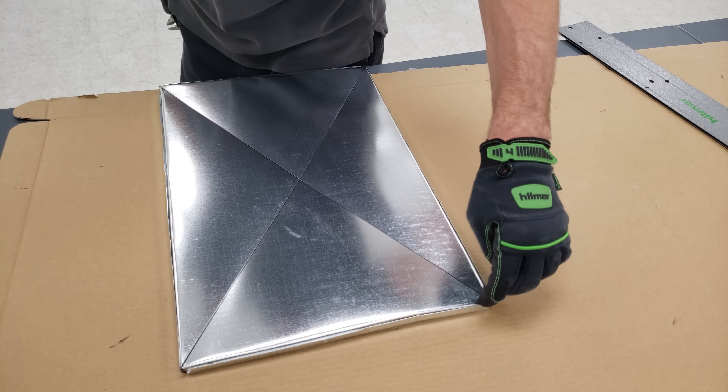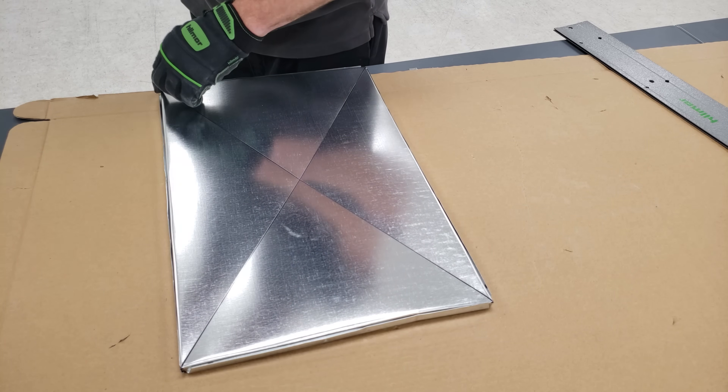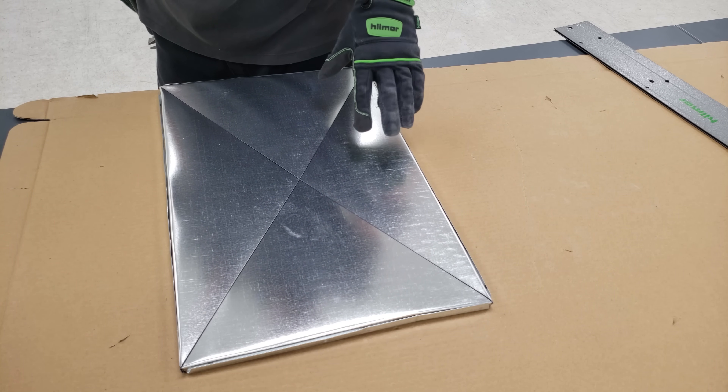Then we're going to take a flathead screwdriver and just kind of open up these sections right here, and then we're going to check this against our plenum.